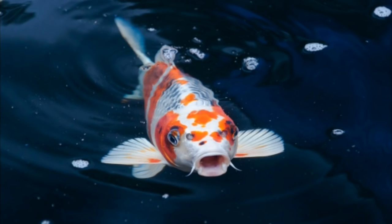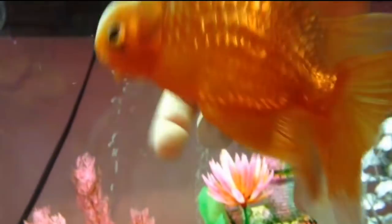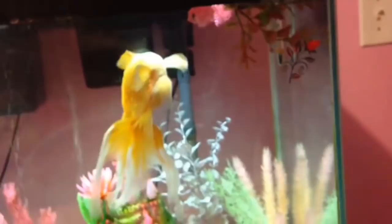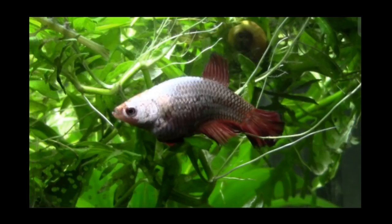If you want to identify the fish with the swim bladder, you can identify the fish with the swim bladder and with the water.